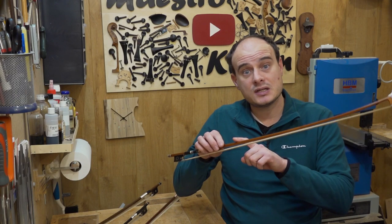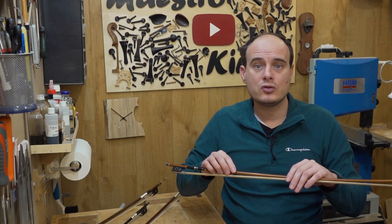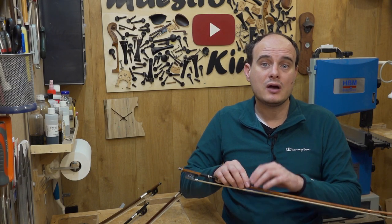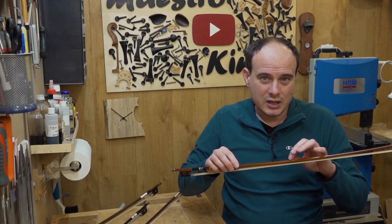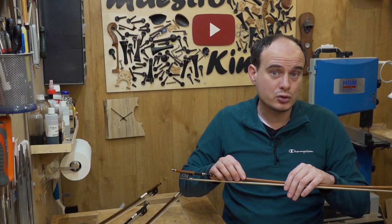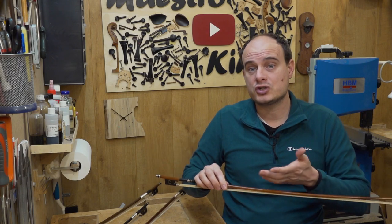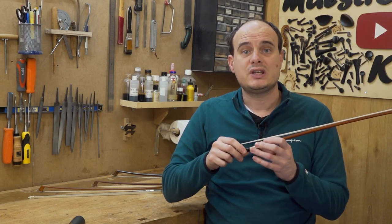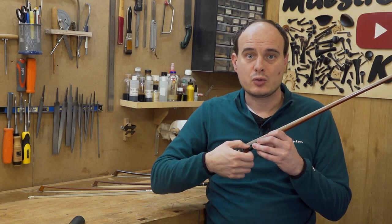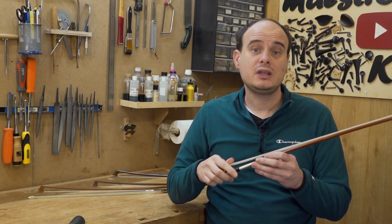Besides that, bows are low maintenance. Keep the stick clean — when too much rosin gets stuck on the bow, the violin or bow maker will have to scratch it off, which removes a little bit of varnish or even wood and compromises the quality and value. The leather also gets worn out — don't wait too long to change it, as you will start wearing out the wood and making a small pit, which also compromises quality and value.